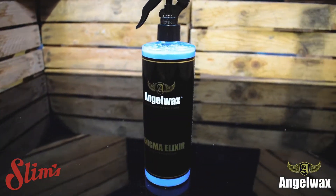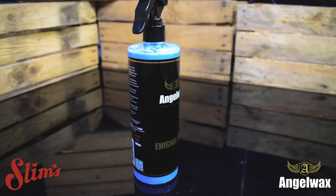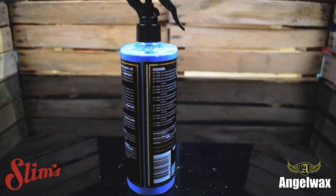Enigma Elixir is our SiO2 based tyre dressing. A couple of squirts onto an applicator, apply to the tyres, and you're looking at between two and three months durability.